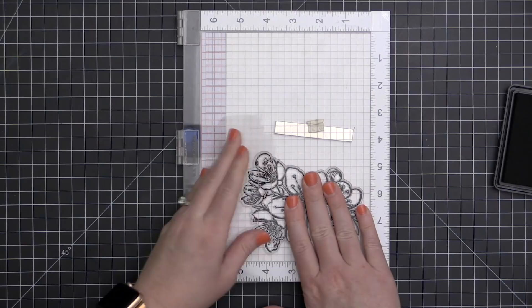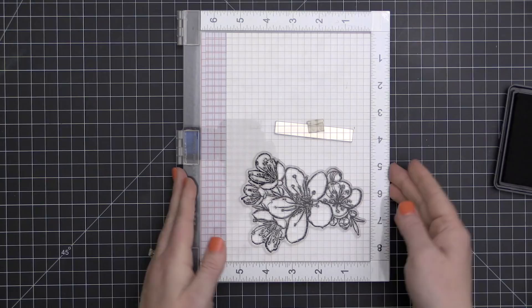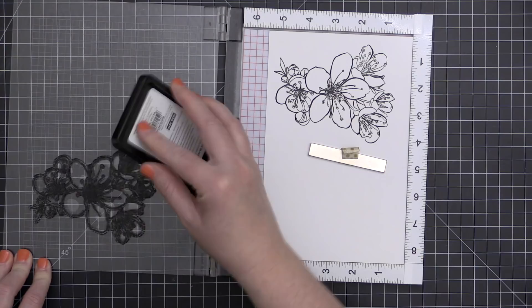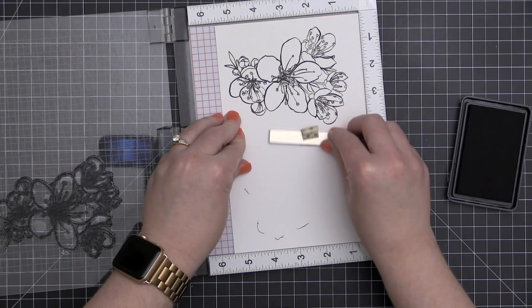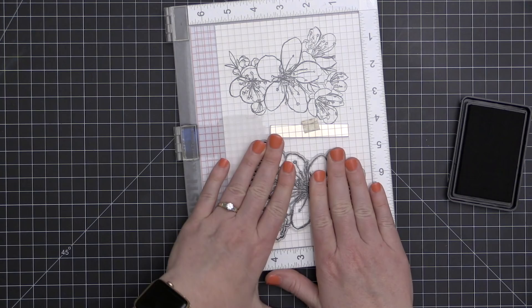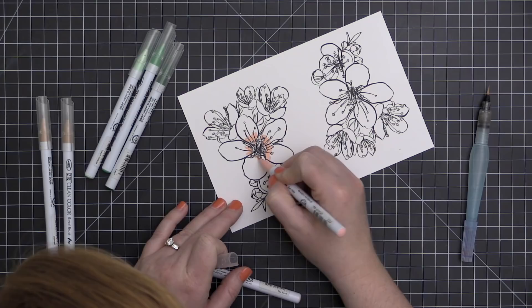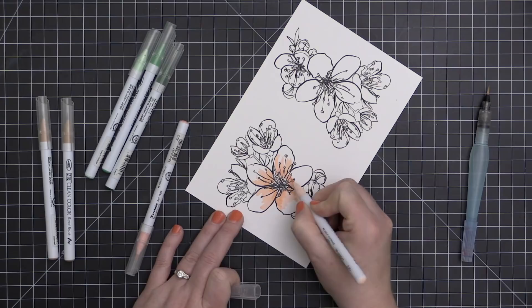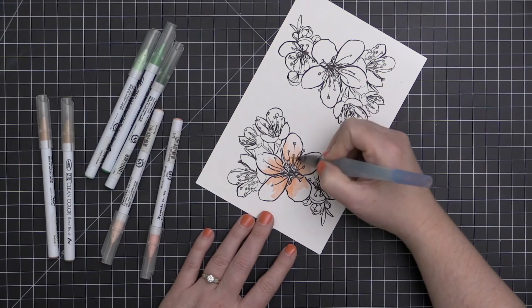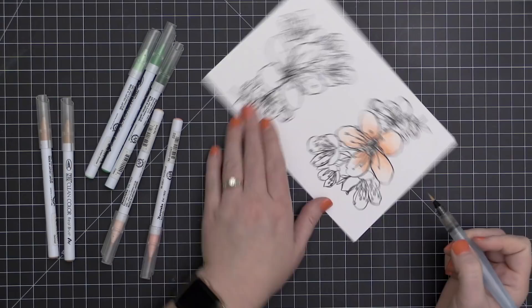When I color with these ZIG Clean Color Real Brush markers, or even the ZIG Art and Graphic Twins and other types of dye-based markers, I really like to use the Bristol Smooth card stock. It's a little bit different in composition than the Neenah Solar White that I like to use for Copic markers. I find that these dye-based, water-based markers move and blend a little bit better on this Bristol Smooth - it has a different finish on the surface that allows those markers to sit on top and blend out more, rather than absorbing the color and locking it into place. Another alternative would be watercolor card stock, which gives a more textured finish but also works great for these types of markers.